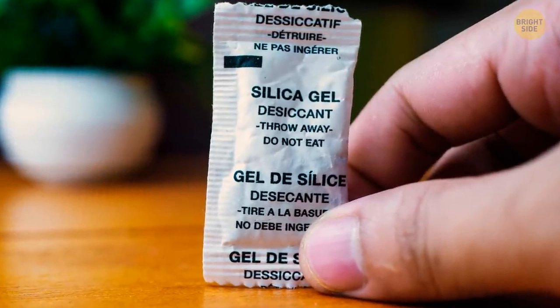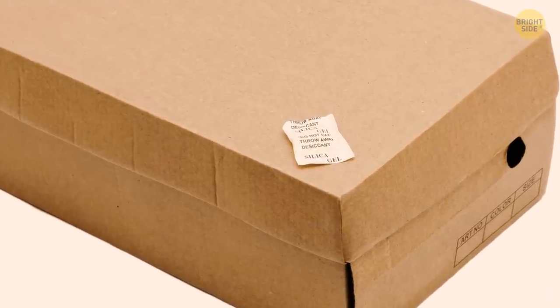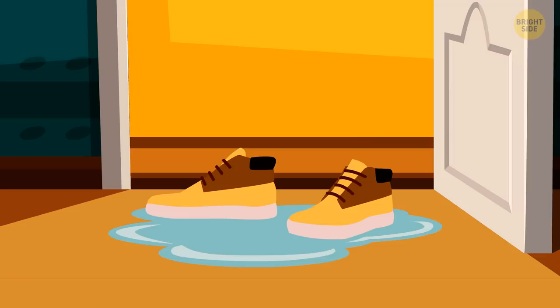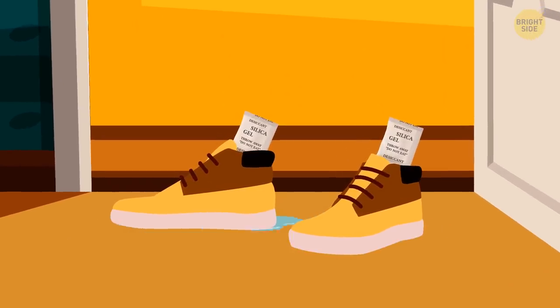You can usually find silica gel in bags, shoes, and many other things you buy. This gel is placed there to absorb excess moisture. Don't throw the packages away — every time your shoes get wet, place the gel inside, and your shoes will dry much faster.